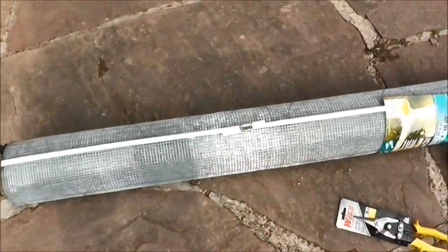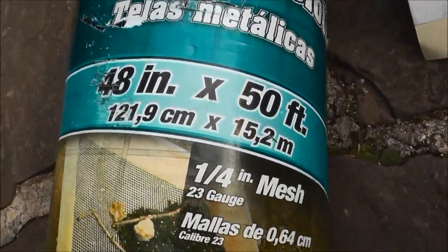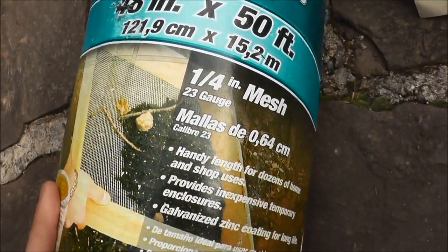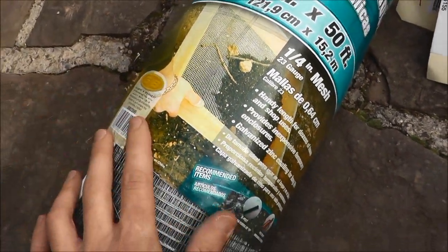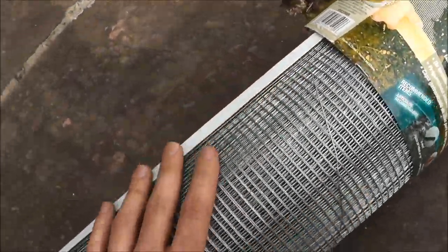I just received all this stuff that I'm going to use to protect the floor of my chicken coop. First thing, and most important, this is the hardware cloth. This is 48 inches by 50 feet. I picked this up on Amazon, had it shipped through Prime, this was like 50 some dollars. It was actually a really good deal — I couldn't get anything like this through Lowe's for that price or any home improvement store.